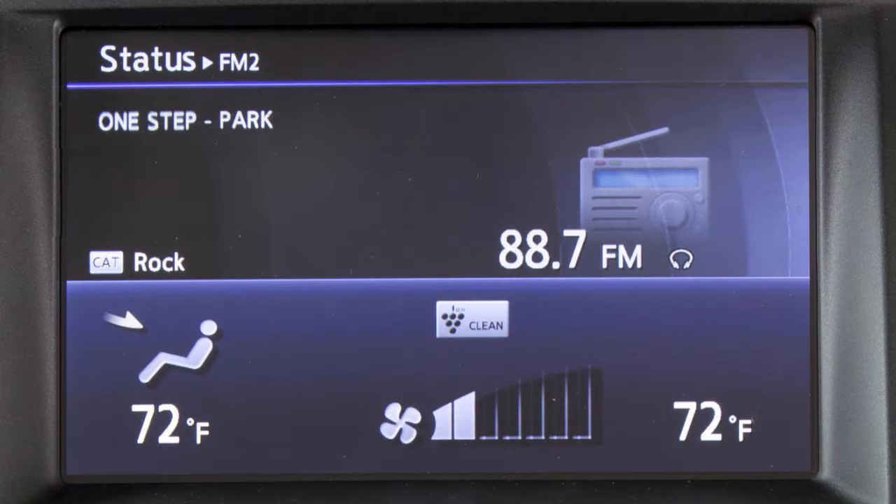Air will flow from center and side vents. Air will flow from center and side and foot outlets. Air will flow from mainly foot outlets. Air will flow from the defroster and foot outlets. The selected Airflow Mode is displayed on the monitor.